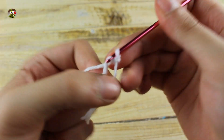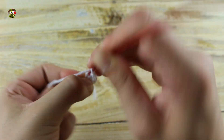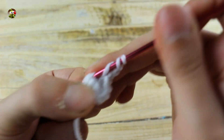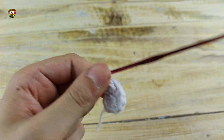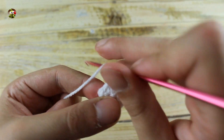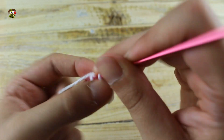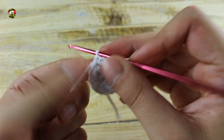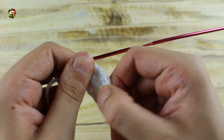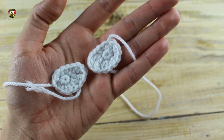Close the work with a slip stitch in the next stitch. For the other eye make six single crochet in a magic ring, then in the first two stitches make one increase, now make three chains, and in the next stitch make two double double crochet in the same stitch, in the next stitch make two double crochet in the same stitch, in the next stitch make two half double crochet, in the next stitch make one increase with single crochet, then close with a slip stitch in the next stitch. In this way we have finished the eyes.